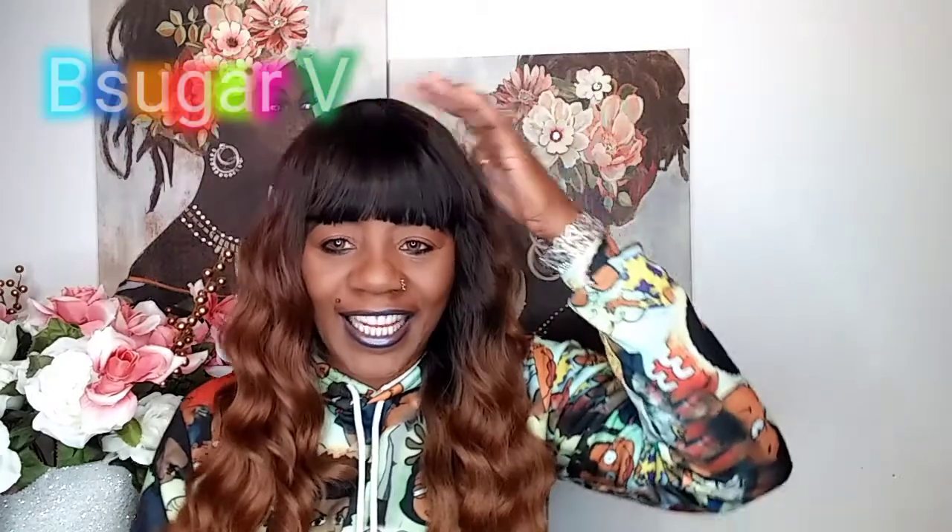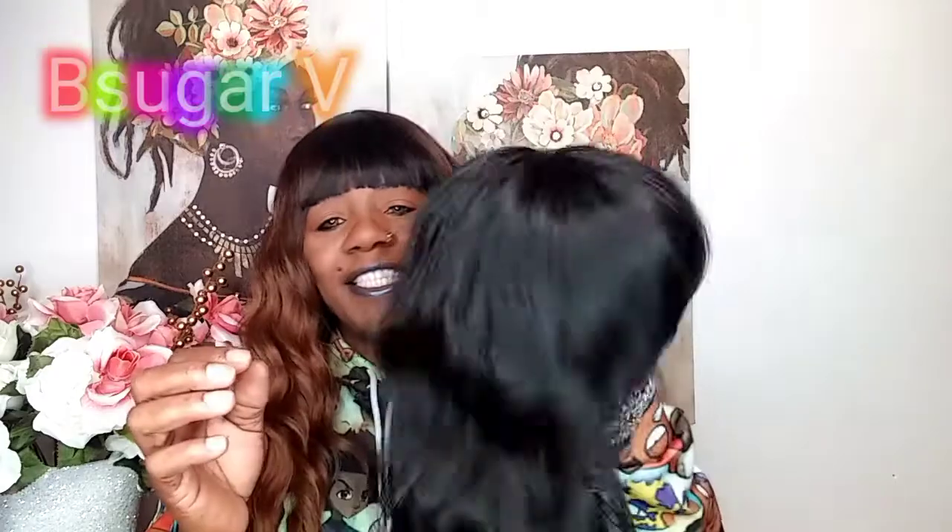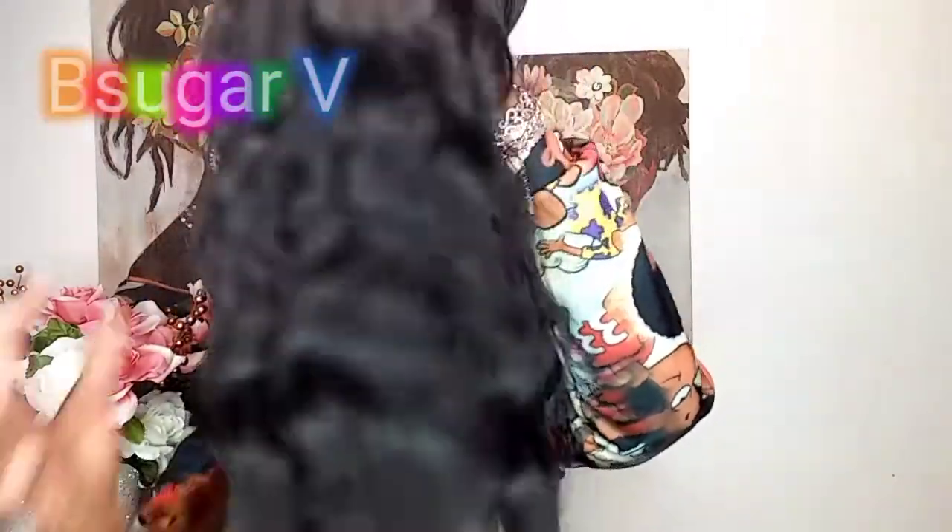Freetress Equal has so many bomb units, but I'm just hyped up about this one. And of course, if you've been with me for a while, y'all already know how I feel about the bangs — I love them! So let's get a look at this. This is a full cap and I have her in 1B.